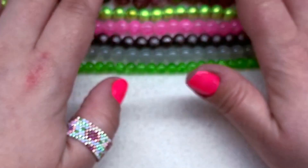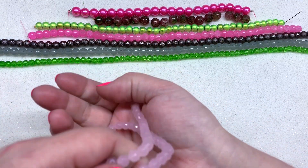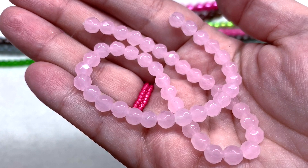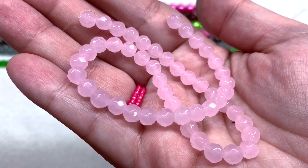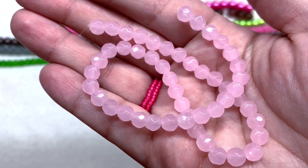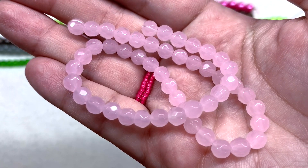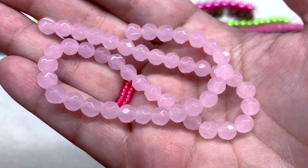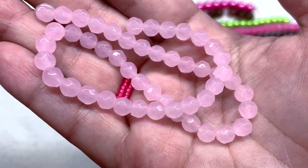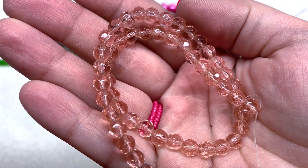Next up we have the pink semi-opaque faceted glass beads — a 10.5-inch string in 6mm size. Look at the gentle faceting on those; they're very pretty when the light hits them. Because the faceting isn't very sharp, it's kind of smooth and gives these almost a wet look. It's just a very light baby pink color that to me looks more like a rose quartz.